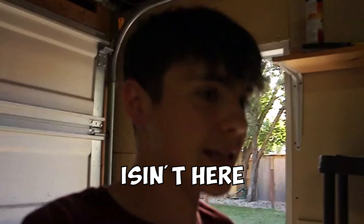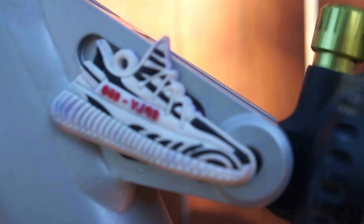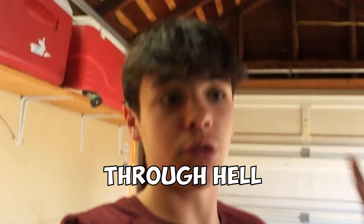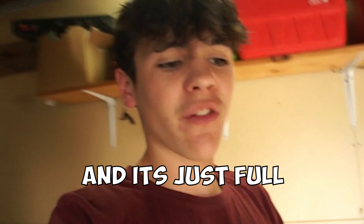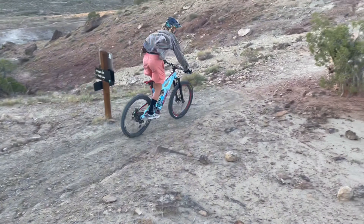My bike isn't here because it's at the bike shop and I'm not going to be able to ride it for like 2 days — I broke my jockey wheel thing. But we're going to be putting these Amazon bars through hell when I get my bike back, because we're going to ride this double black tech trail that's just full of rock gardens, rock drops, and rock rolls. I just want to see if it can handle that impact.